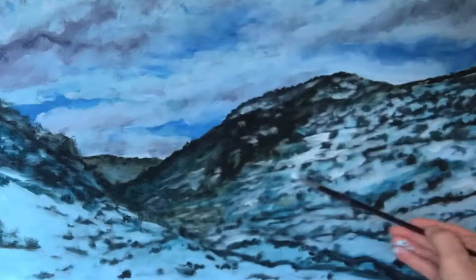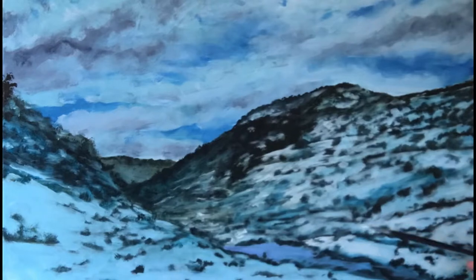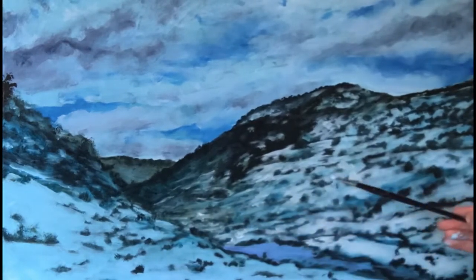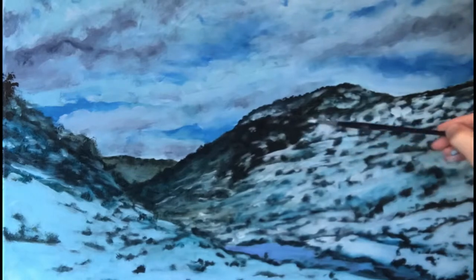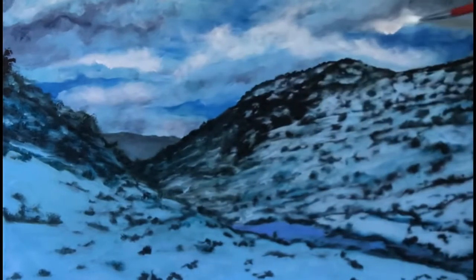I'm just building up the white there in between the trees. The sun's hitting the right-hand side, so the left-hand side is in shadow. I'm going to bring the white out here on the right and leave the left-hand side quite blue.